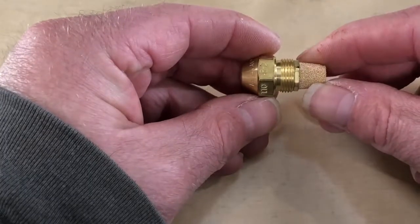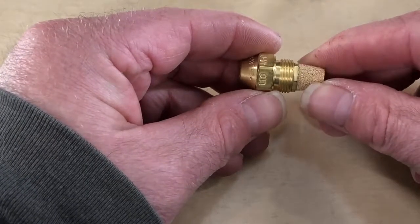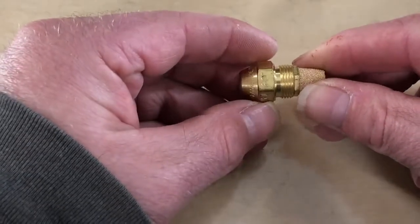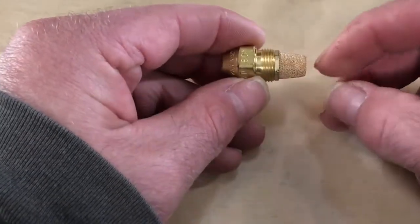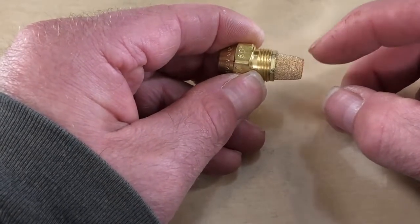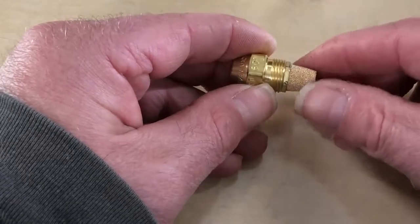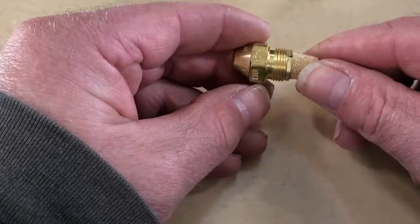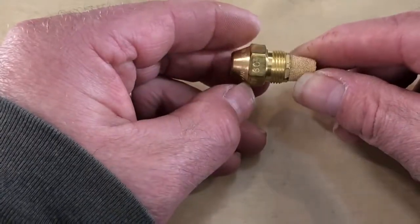You shouldn't take these nozzles apart and mess with them. If you have a problem with your nozzle and your burner, you should just change it. All your trash is going to get caught here on the strainer, but if anything gets through it and starts to affect the spray pattern or anything like that, it's recommended you just take this out and swap it with a new nozzle.